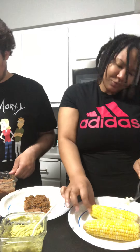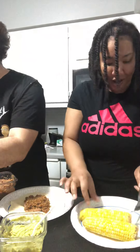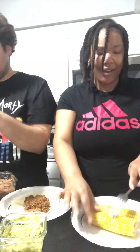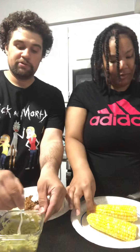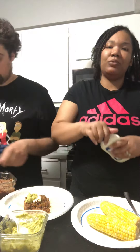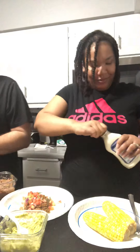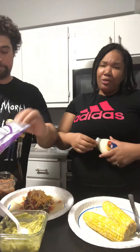We've got different toppings here. Let's start off with sour cream — I'm going to put some sour cream on there. Then the homemade guacamole, we're going to put some of that. I also have some pico de gallo, we're going to put some of that. Then we're going to put some cheese, fill it up.